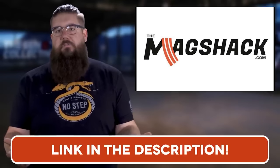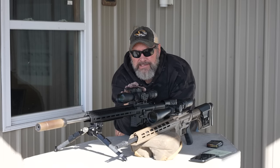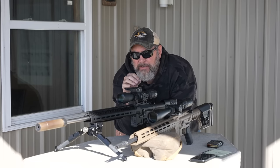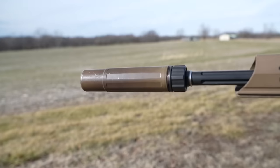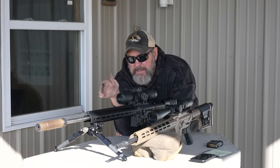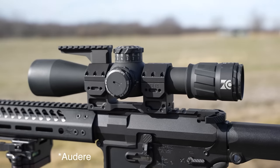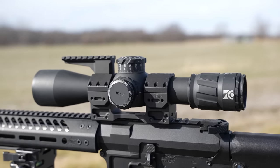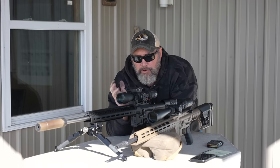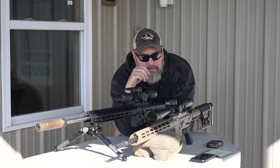Sitting closest to me we've got a complete Seekins build — this is a 6 ARC with a 22 or 24 inch barrel. We've got a Dead Air can up front, an MDT Double Pull Skypod bipod, a Spur mount, and a Zero Compromise Optics 4-20x optic with adjustability in the rear. All in all an excellent rifle I've had for about four or five months — shoots great.